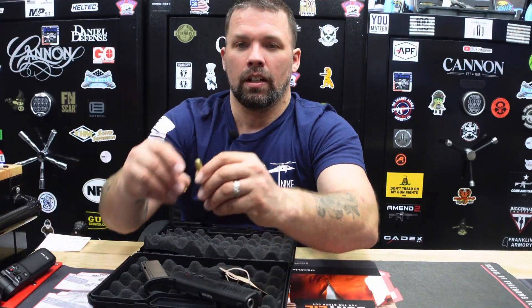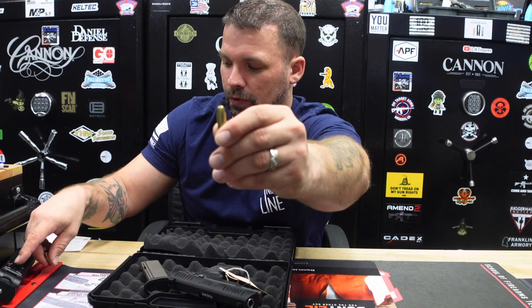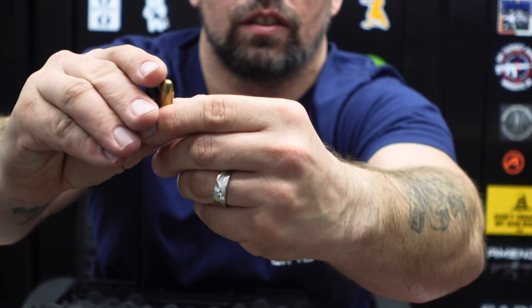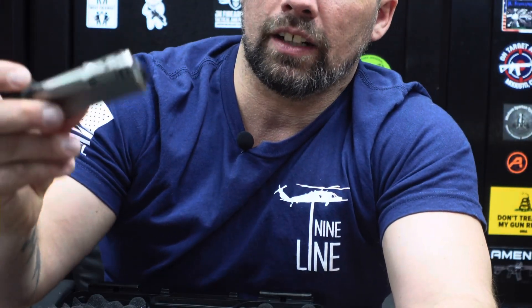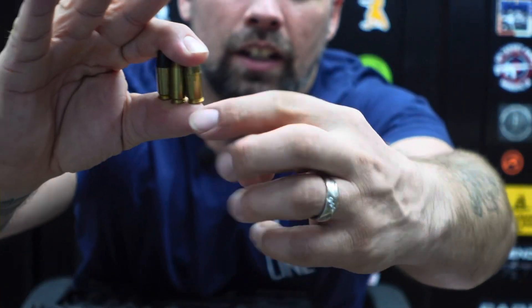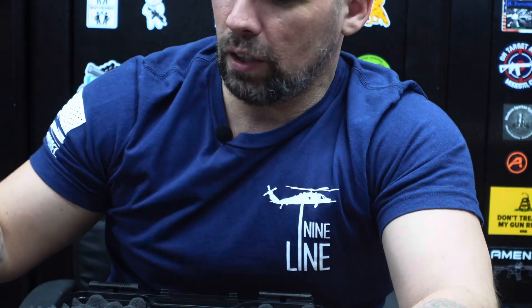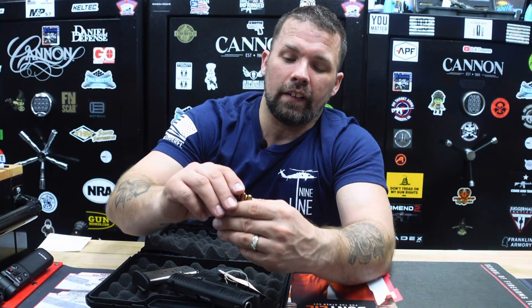When you look at the 380 round compared to the nine millimeter — we'll zoom in here — the 380 is just a little bit short and stubby. That's one of the reasons you only get eight rounds in the magazine, because the round is slightly larger in diameter. You can also compare the 30 Super Carry, which sits right in between the 380 ACP and the nine millimeter. Make sure you check out our 30 Super Carry video for more detail on that cartridge.